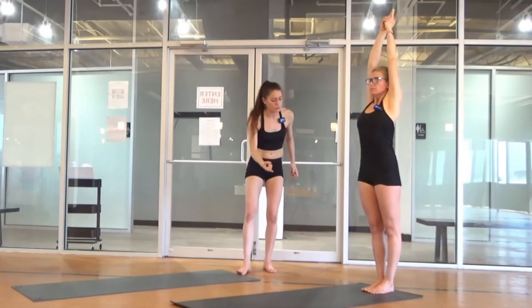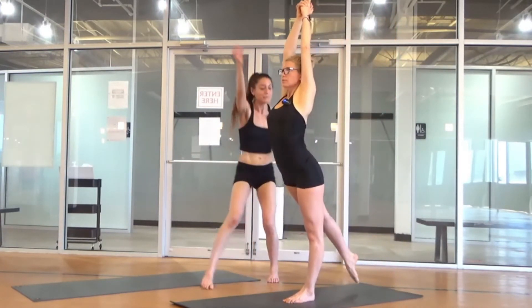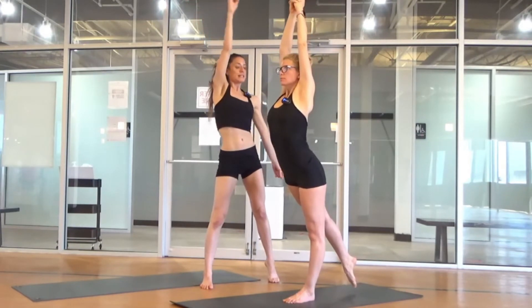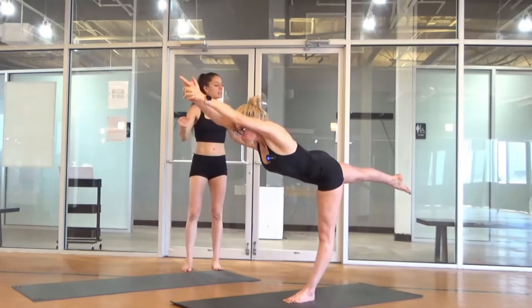Let's do the other side. Inhale, step forward with your left leg. As you step forward, go ahead and pick up your right toes. Inhale, lengthen. Your length is found here, already established. Then you pivot. You're already lengthened. Lengthen, lengthen, lengthen.